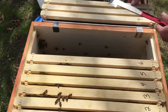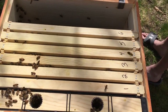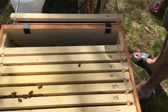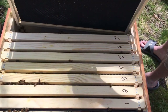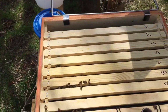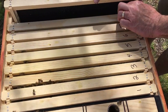What a great couple of frames here. I'll start putting together some of my second deep frames to catch up to these ladies — they are building home like gangbusters.